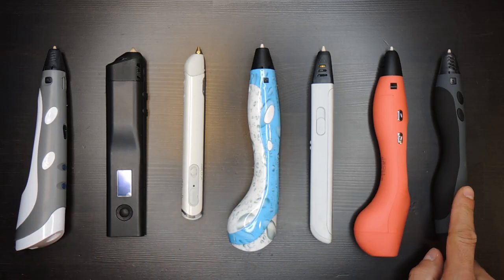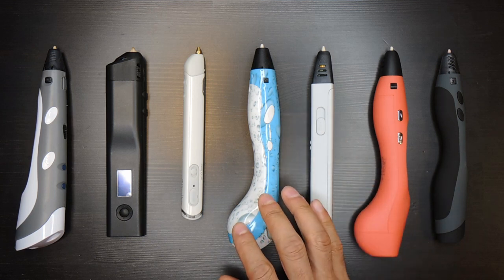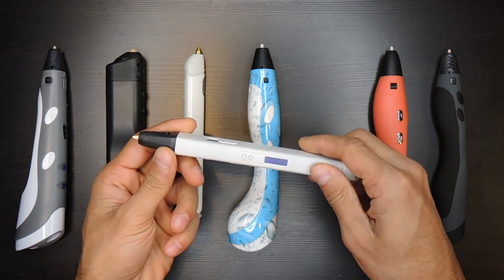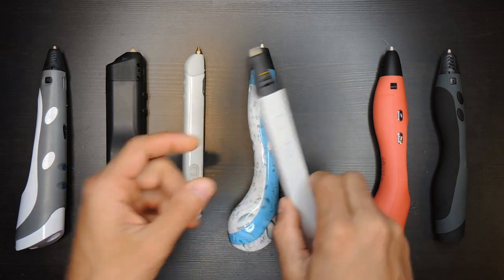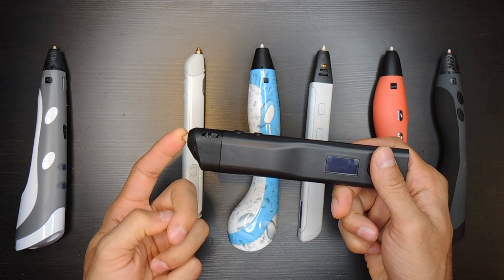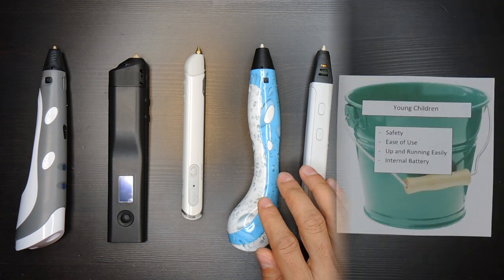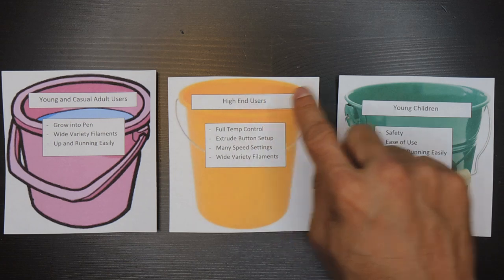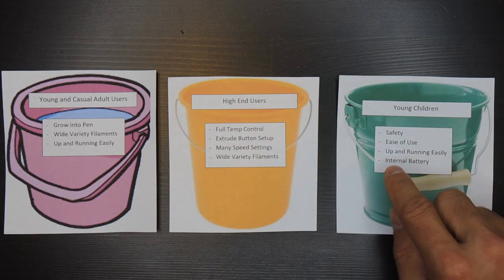Which 3D pen should you buy? What's the best 3D pen? Well, it all depends on who you're buying for. For example, think about these two cases: are you buying the pen for a young adult who's never used a 3D pen before but may grow into more advanced use? Or are you buying for a young child where safety is a key concern? Because those two people have very different needs and should end up with two very different 3D pens. In this video I'm going to help you break down the most important features based on who you're buying the pen for, and highlight the features and options you should be paying attention to when shopping.